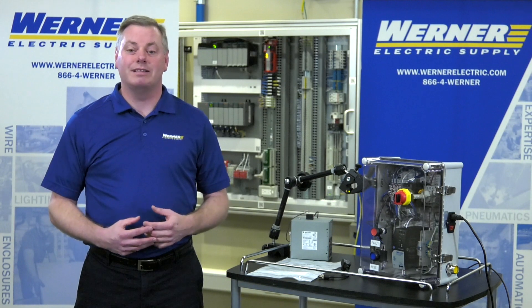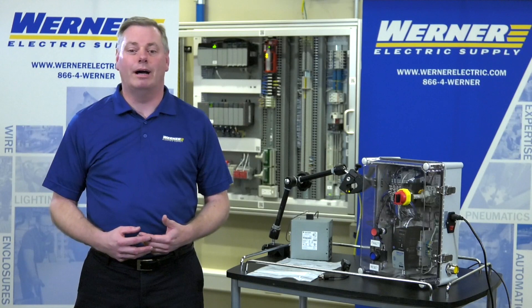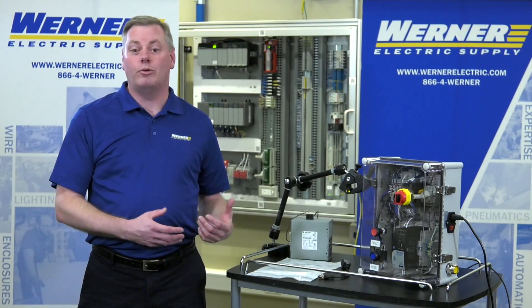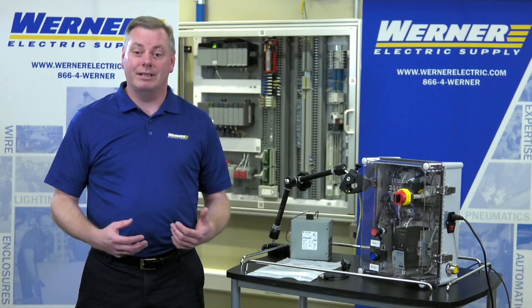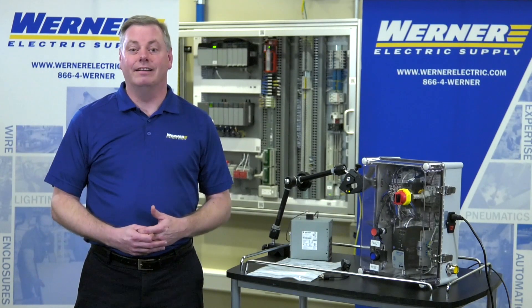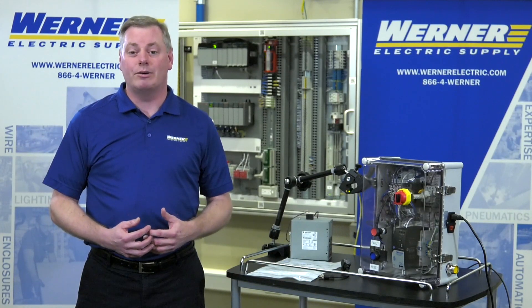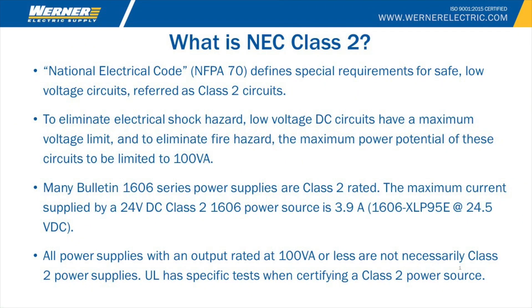In today's world, we've seen our customer base move away from 120-volt control power to 24-volt DC control power. And in doing that, they've started to move away from the 120-input power supply to a 480-volt input power supply. Typically, the amount of 24 volts that our customers need is much greater than 2, 3, or 4 amps, so we typically find those 480-volt input power supplies to be 20 or 40 amps. If the NEC requires a Class II source to be 100 VA or less, that's defined as 3.8 amps.